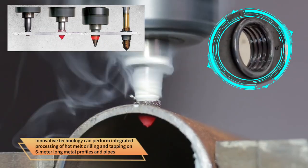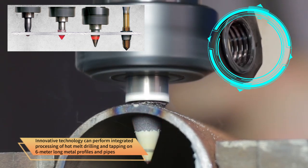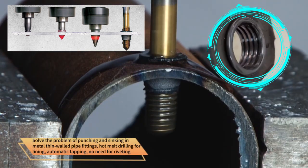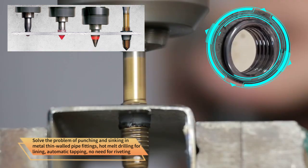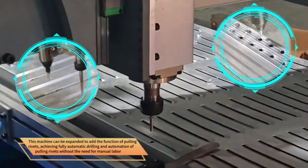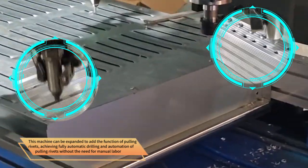Innovative technology can perform integrated processing of hot mount drilling and tapping on 2-meter long metal profiles and pipes. Solves the problem of punching and sinking in metal thin water pipe fittings, hot mount drilling for lining, automatic tapping, no need for riveting. This machine can be extended to add the function of pulling rivets, achieving fully automatic drilling and automation of pulling rivets without the need for manual labor.